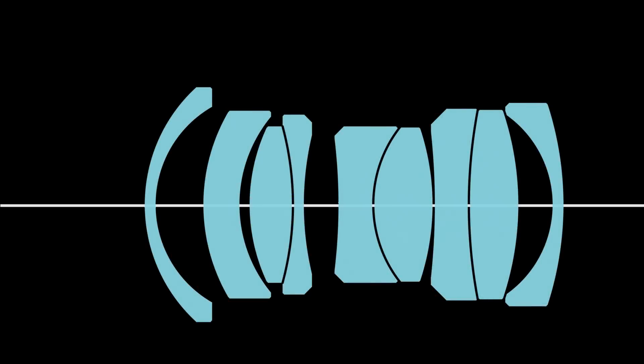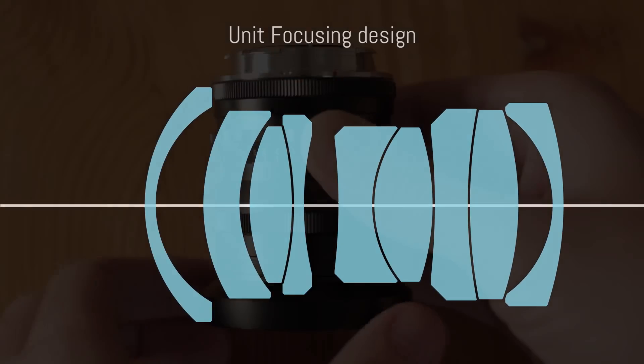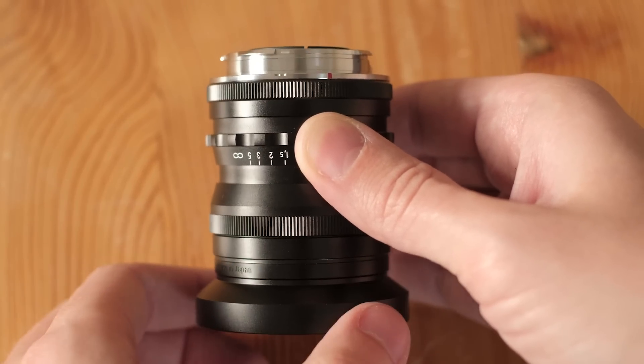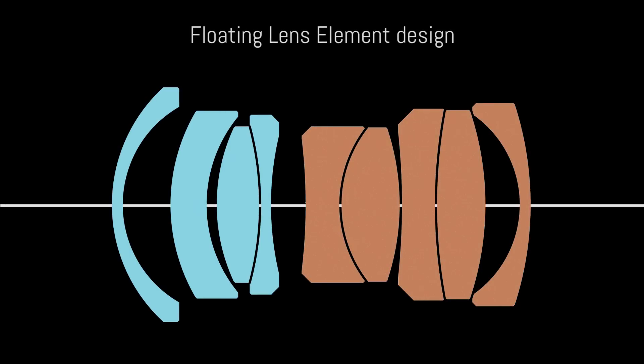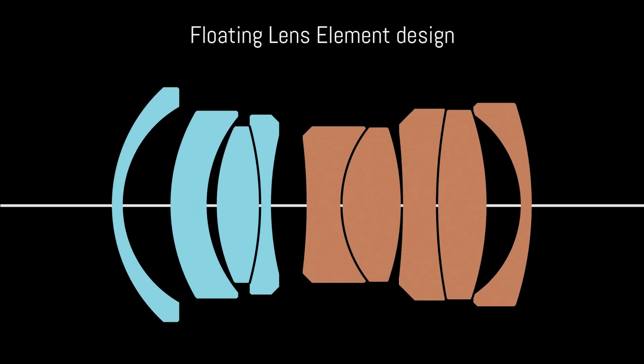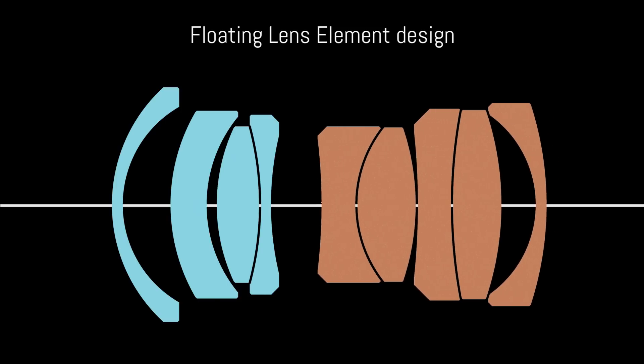Concerning focus distance in general, there can be variations from lens to lens depending on the type of focus mechanism. Unit focusing lenses move the entire set of optical elements when you turn the focus ring — these Voigtlander lenses are two of them, and this type is perfectly compatible with the TechArt Pro adapter. However, lenses with a floating element design move only one group of elements. In that case, you may need to pre-focus with the focus ring first and then fine-tune with autofocus, especially when focusing close to preserve better optical quality.